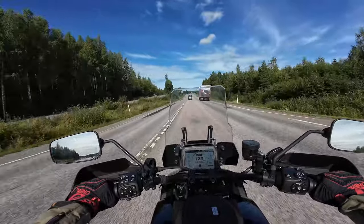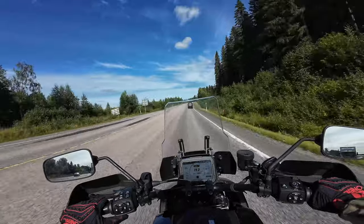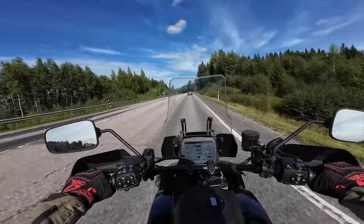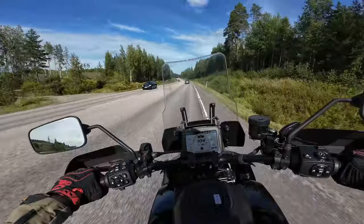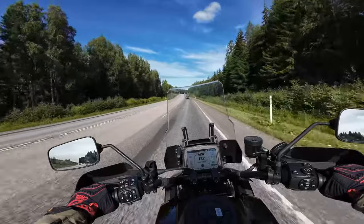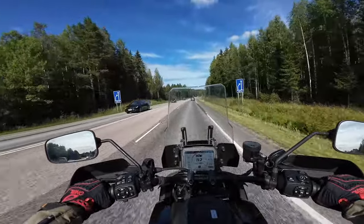Overtaking at sixth gear is no problem — there's plenty of power. The windscreen is very nice if you want to do some touring; it almost completely eliminates all the buffeting from my helmet. There's still a little bit of wind coming to the top of my helmet. It feels rather stable, but not as smooth as I was expecting.